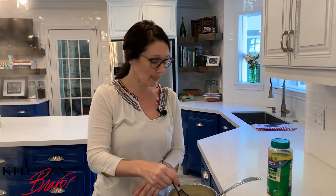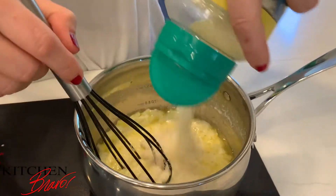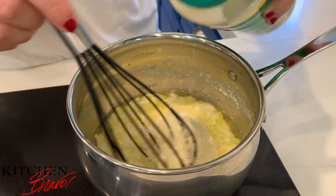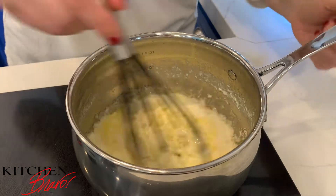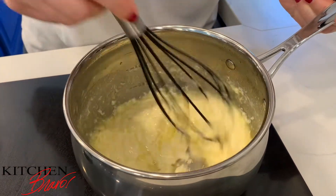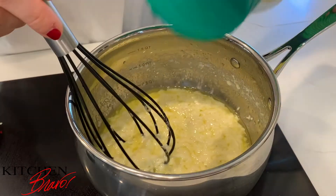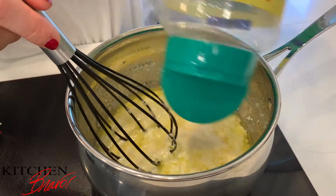I'm going to turn the heat down here and I'm going to put in about half a cup of Parmesan cheese — just your grated Parmesan cheese, just like that. I'm going to mix it all up and it's going to come together in a really super thick cheesy sauce. Just a little bit more cheese, because I mean, you know, it is an Alfredo.